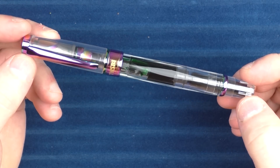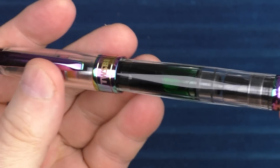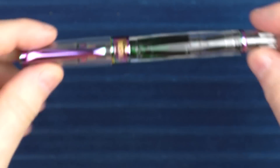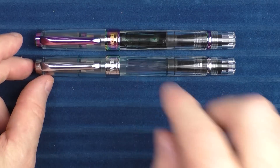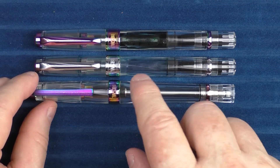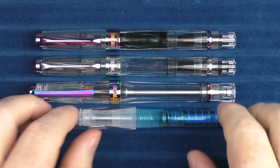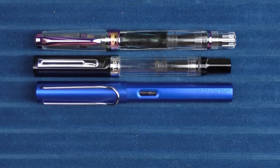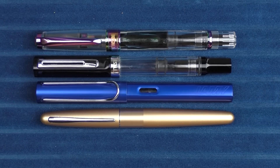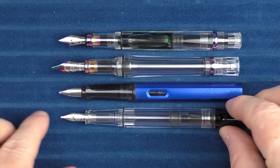Here we go with some size comparisons for the TWSBI Diamond 580 Iris. I have inked this up with one of my favorite inks — it's green. This is a great pen for seeing ink sloshing about. Here it is next to the standard TWSBI Diamond 580 — you can see it's exactly the same. This is what it looks like with the VAC 700, and this is the Iris version of the VAC 700. Then this is the TWSBI GO. Here it is with a TWSBI ECO and a Lamy All-Star, and then finally here it is with a Pilot Metropolitan. In regard to uncapped comparisons, here it is with the VAC 700 and the Lamy All-Star, and then here it is with the ECO.